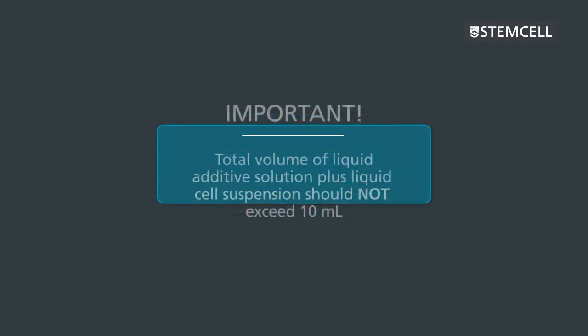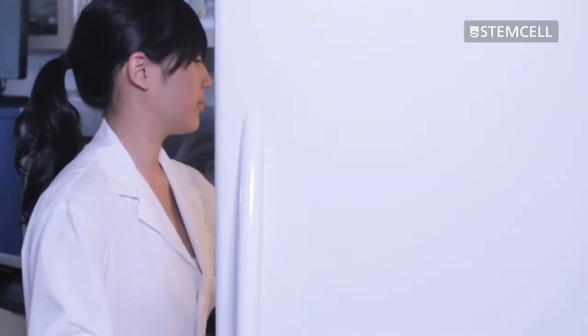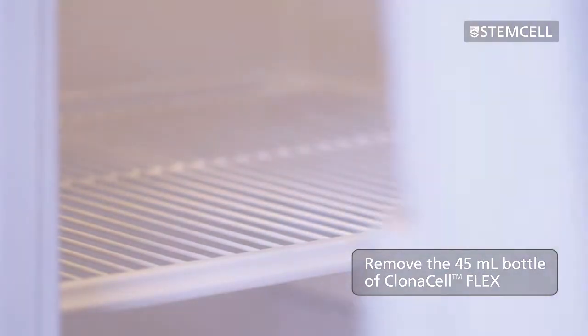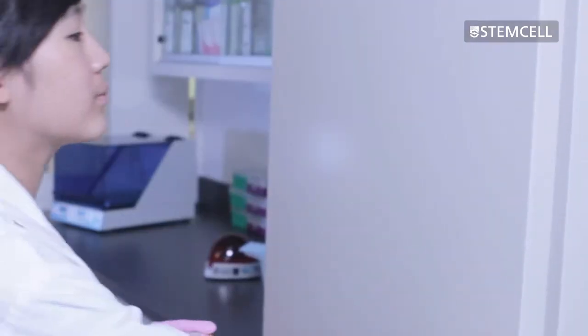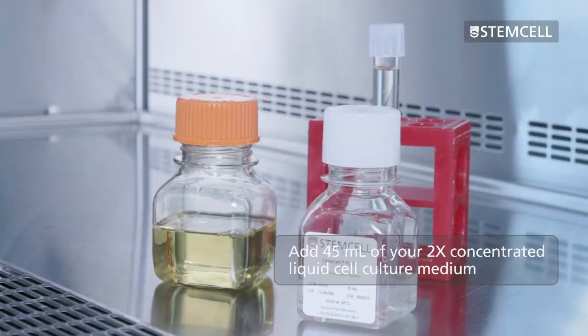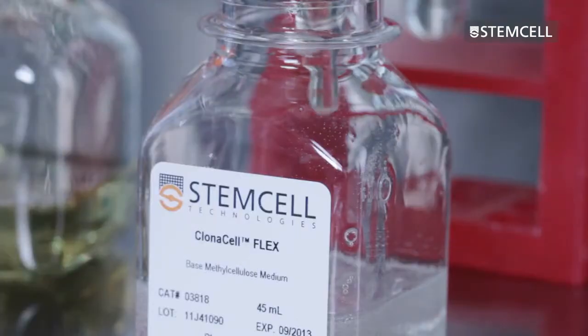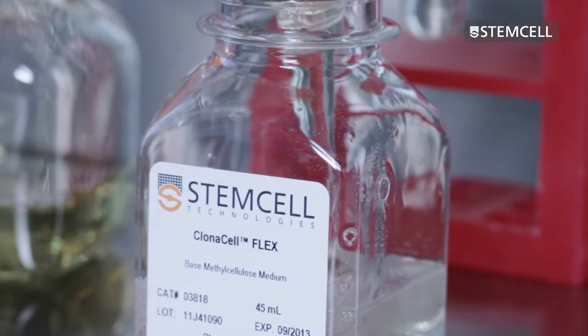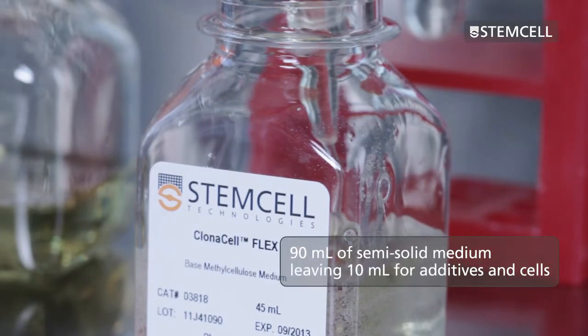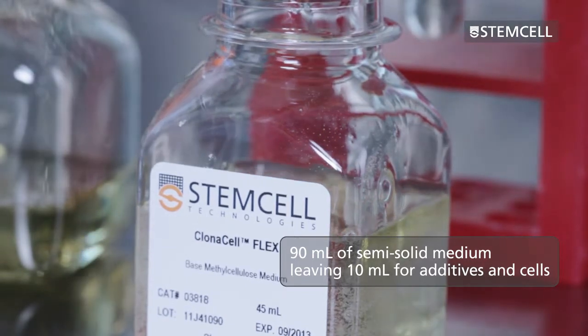It's important to remember that the total volume of the liquid additive solution plus the liquid cell suspension should not exceed 10 milliliters. To prepare the semi-solid medium, first remove the 45-milliliter bottle of ClonaCell Flex semi-solid base medium from the refrigerator. Place the bottle in an incubator at 37 degrees Celsius to pre-warm the medium. Add 45 milliliters of your 2x concentrated liquid cell culture medium. This medium should be specific to the cell type and selection system you are using. Your bottle should now contain 90 milliliters of semi-solid medium, leaving a total volume of 10 milliliters for the additives and cells to be added.